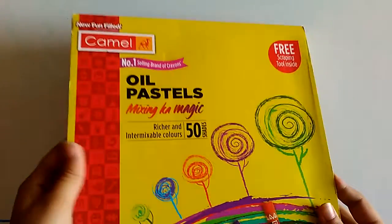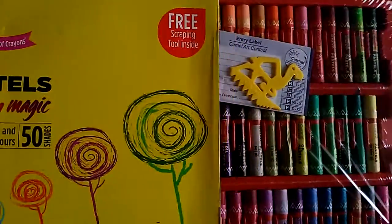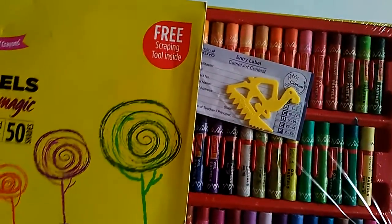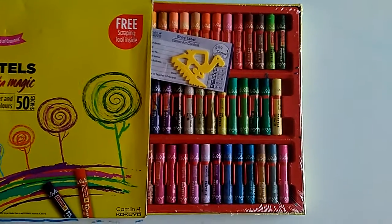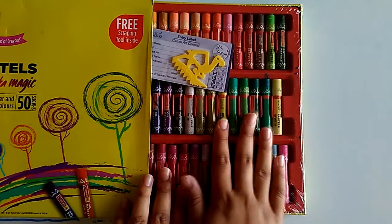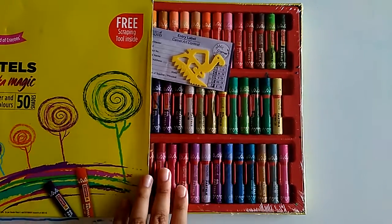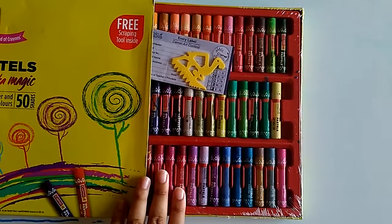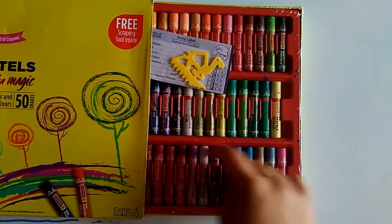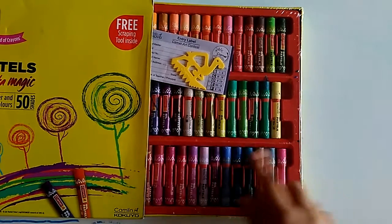Let's now rate all these. For oil pastels, out of ten I will give them 8 or 9 because the pack isn't really big. Also, when you start a new pack, you first have to rub the pastel before you start coloring because the strokes come out really straight and not very good at first, since they're in perfect circle shapes.